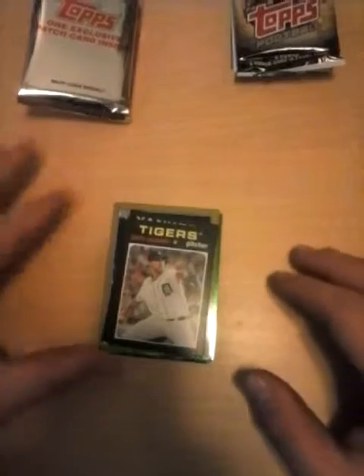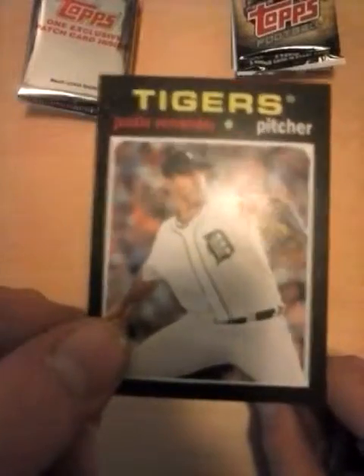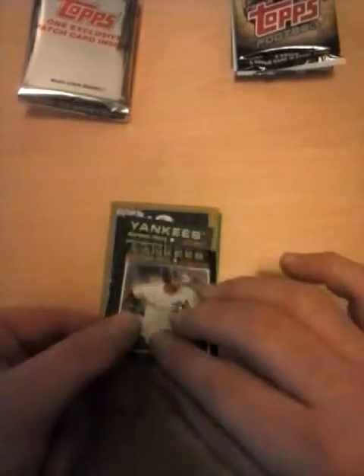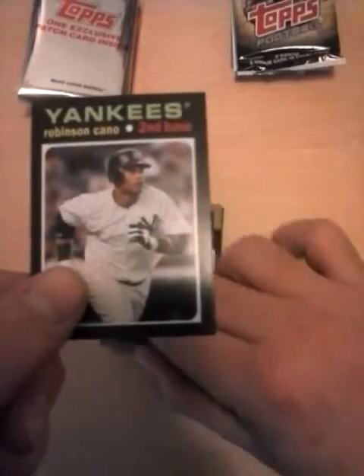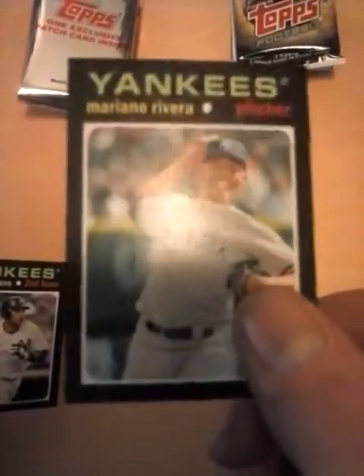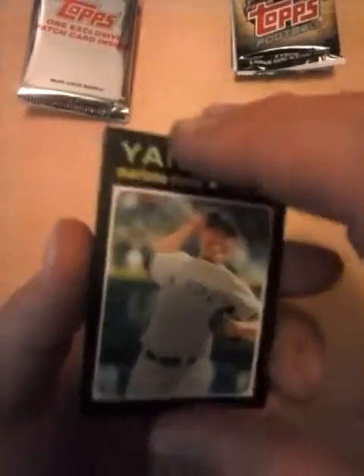Next I'm going to show you the minis — there were minis. First was a Justin Verlander for the Tigers, a Robbie Cano for the Yankees, and I think the best one — a Yankees Mariano Rivera, just out of pure respect for Mariano. I hate the Yankees, but this guy's a very good player.